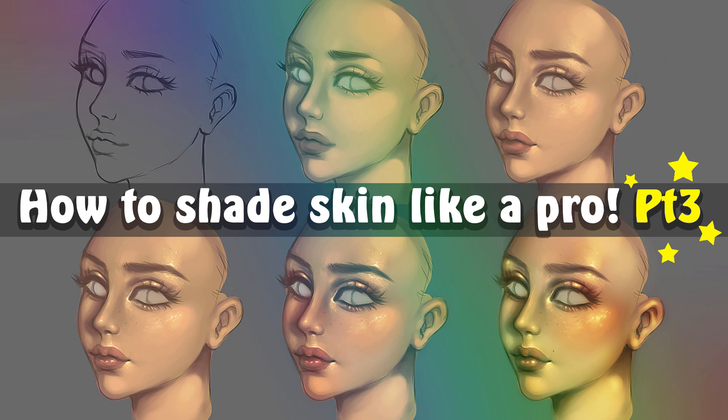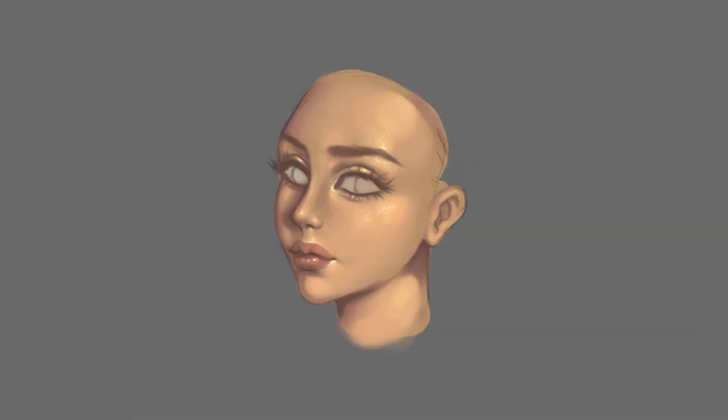Hi everyone, welcome to the third part of my skin shading tutorial. I'm going to be showing you how you can make your character's skin come to life. It's going to go from this to this in just a few simple tricks.